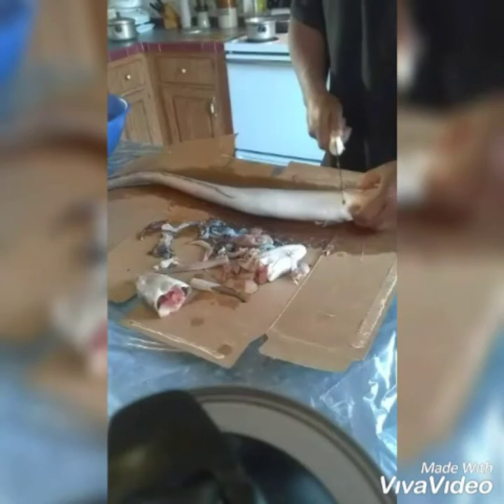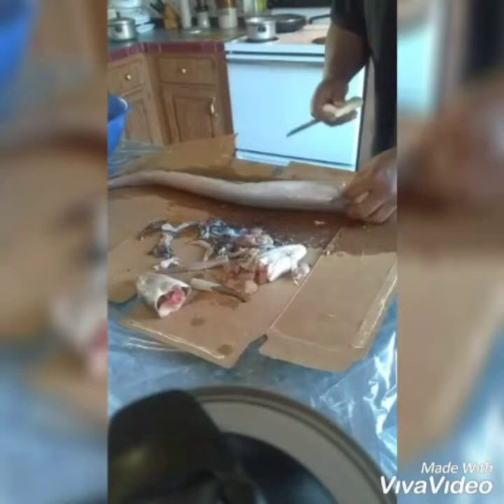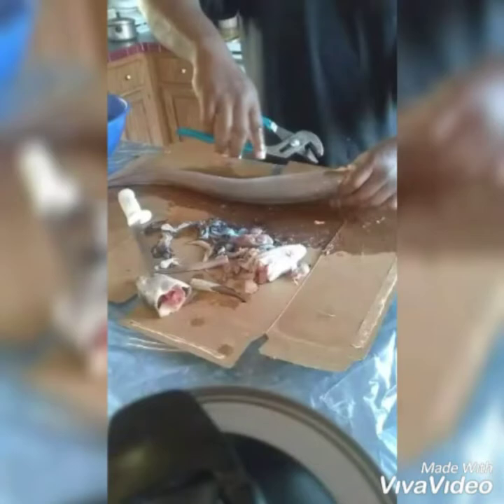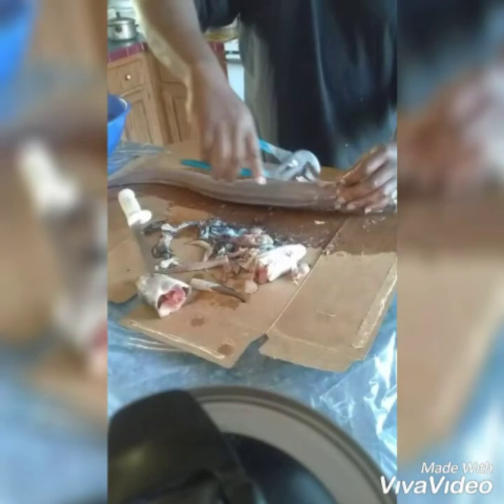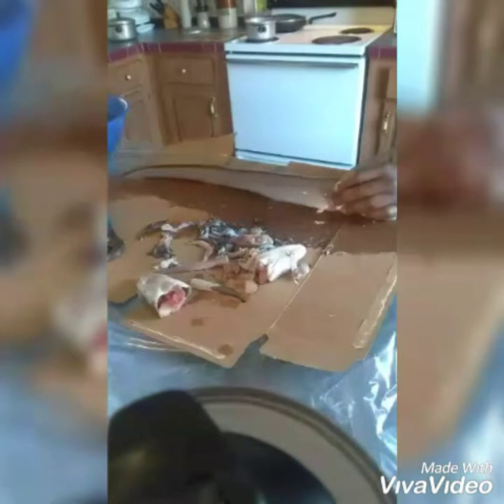Today we are cleaning and cooking salt water eel. I already started cleaning a small one — you can see some of the remains on the table — but I saved a larger eel for the filming. You're going to need a sharp knife, preferably a fillet knife, and a pair of pliers, because eels do not have scales and have to be skinned.